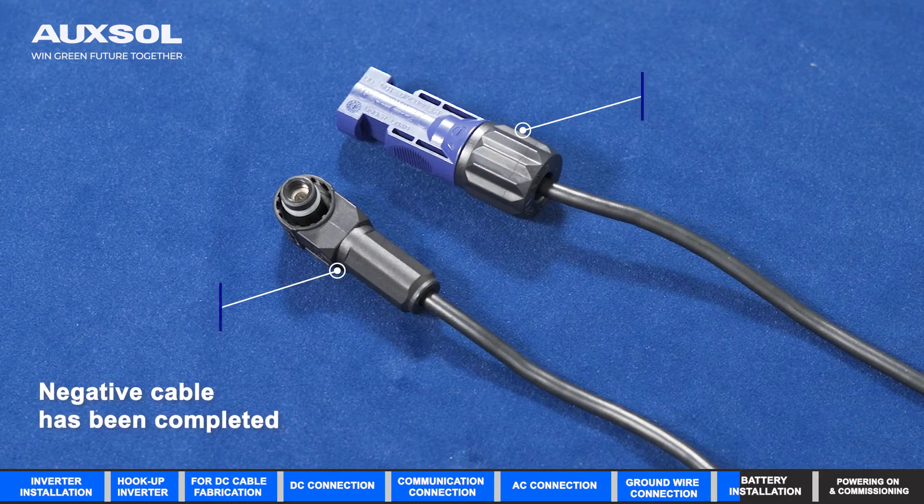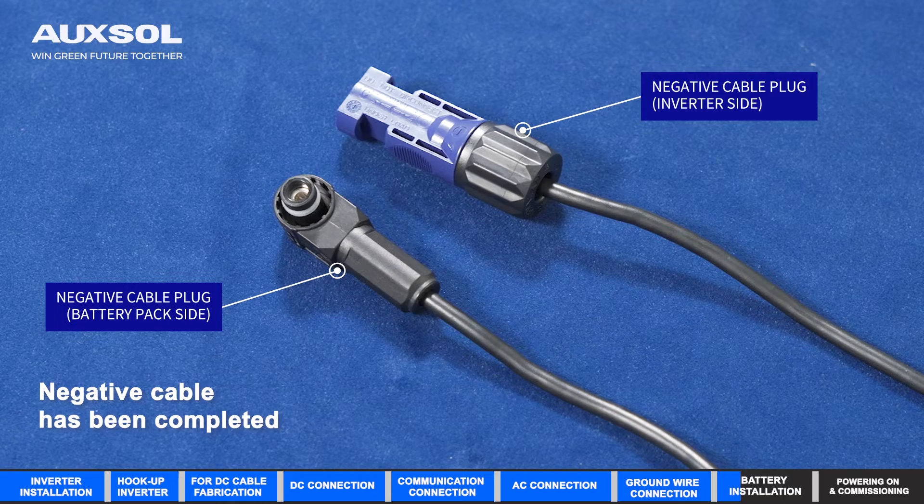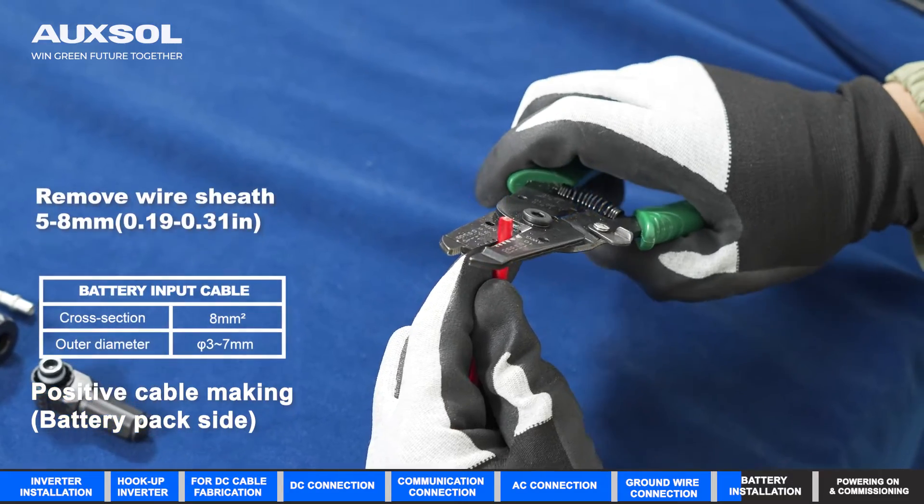Negative cable has been completed. Positive cable making.